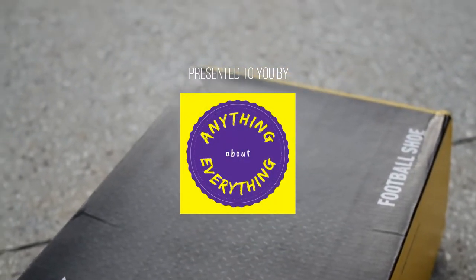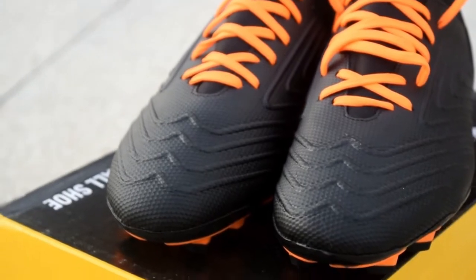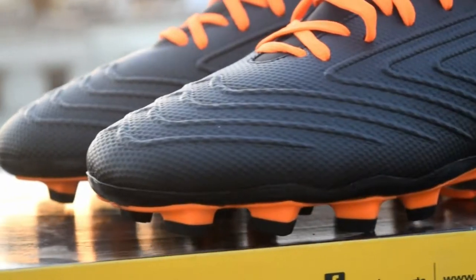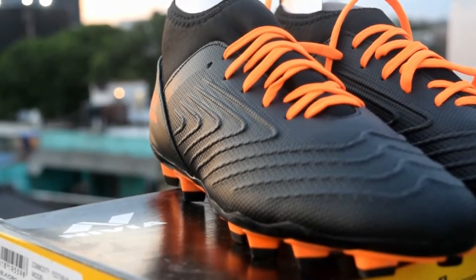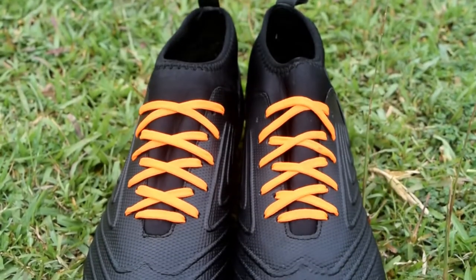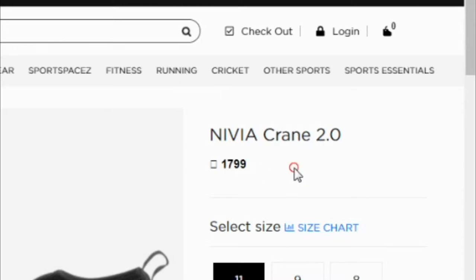Hello friends, welcome back to Anything About Everything. Today I am very much delighted and excited to present the Nivia Crane 2.0. Before starting, just to show you the printed price and the price on the official website — it is priced on a higher range, but there is a very good reason for that: it is backed up with quality.